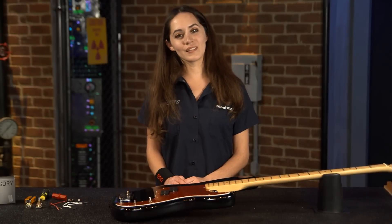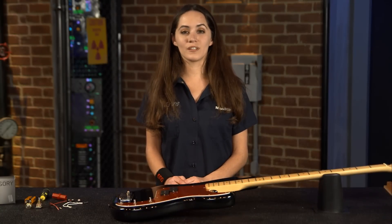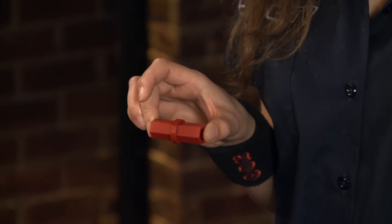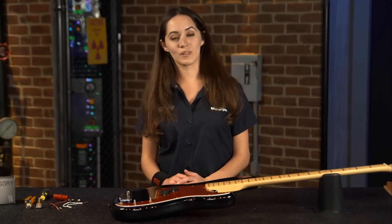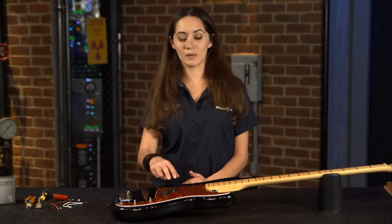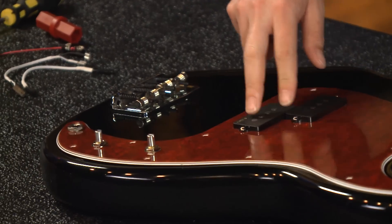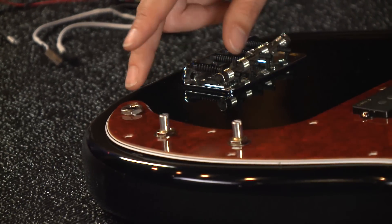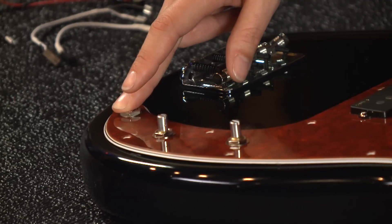The only tools you'll need for this install are a Phillips head screwdriver and a wrench. Today I'm going to be using the EMG hex driver available at emgpickups.com. I have a P bass here installed with the EMG GZR P Pickup. I'm going to keep those installed as well as the volume pot and swap out the passive tone pot for the EXB, as well as the mono output jack for a stereo output jack.